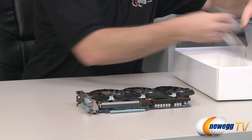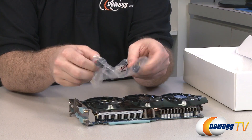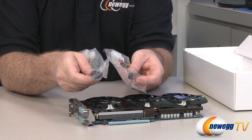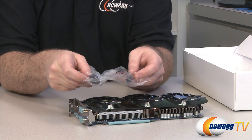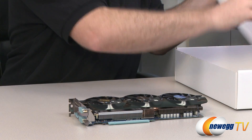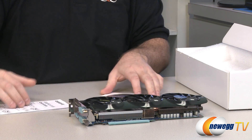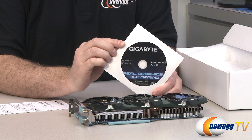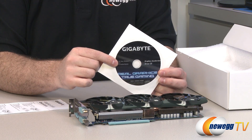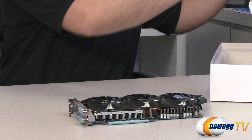There's not a whole lot of accessories. You get a couple of power adapters for those who don't have a power supply with the proper PCI Express connectors — you need a six-pin and an eight-pin for this particular card because it's the overclocked edition. Stock GTX 670s just need two six-pins. You also get a basic quick installation guide and the Gigabyte software and driver installation disk, which we're using for our benchmarks today.